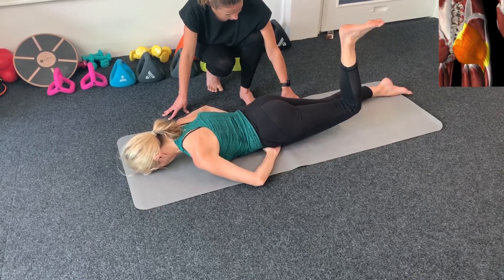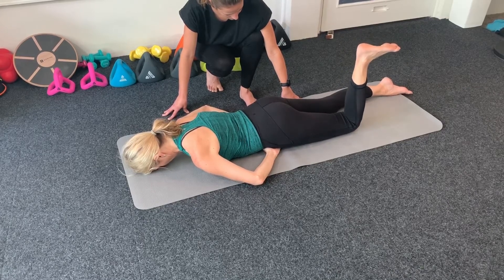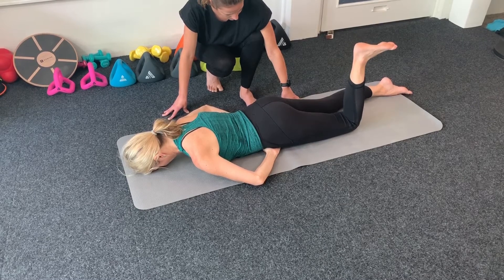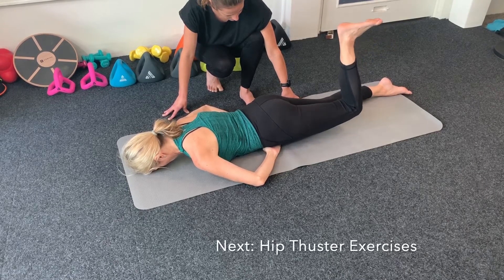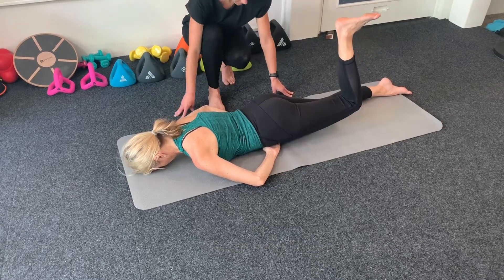Repeat this exercise 10 times daily on each leg for several weeks. When you can successfully perform 10 knee lifts without thinking too hard and knowing your blue marks are activating, you can then move on to our hip thrust exercise video.